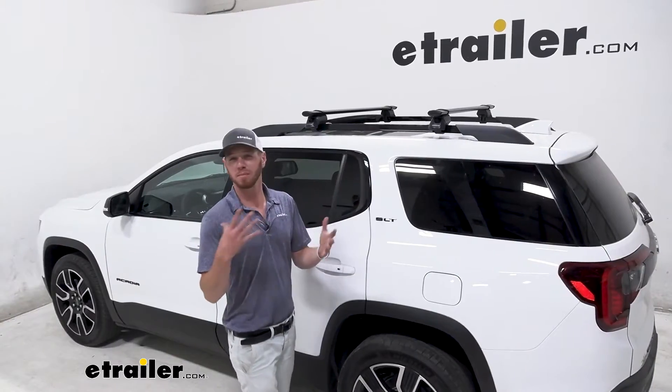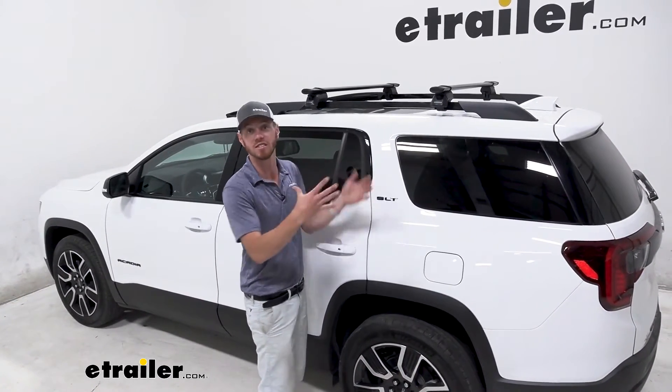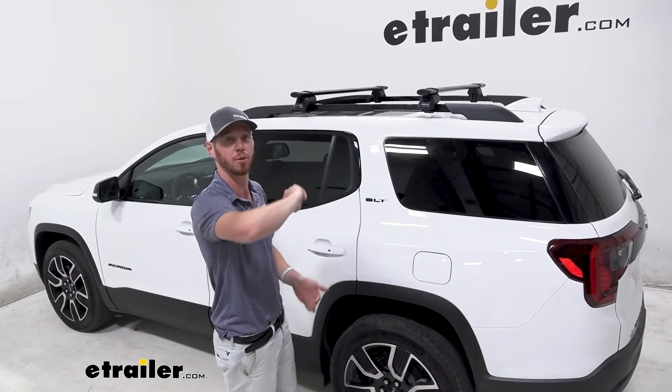If roof racks are a bit overwhelming looking at our site, I can tell you that this one is probably the easiest one to install, so stick around and we're going to show you how we did it.